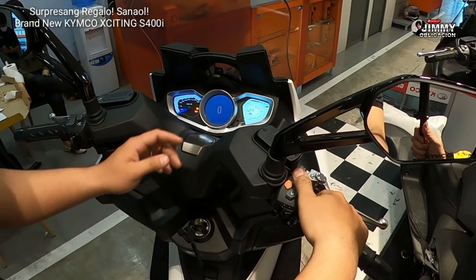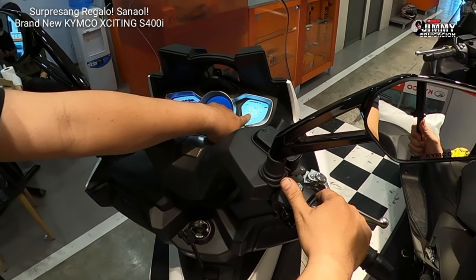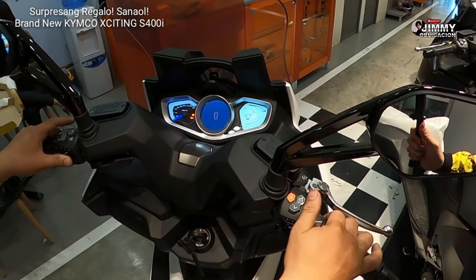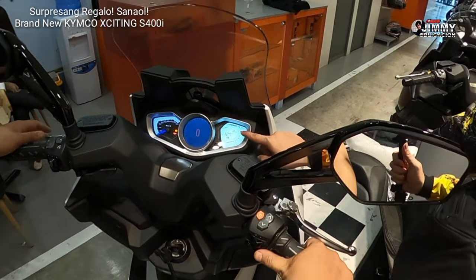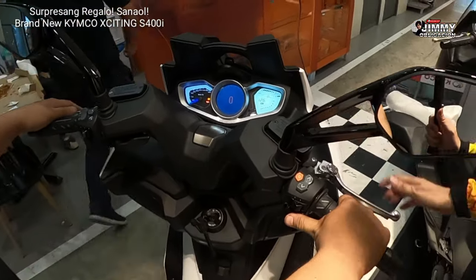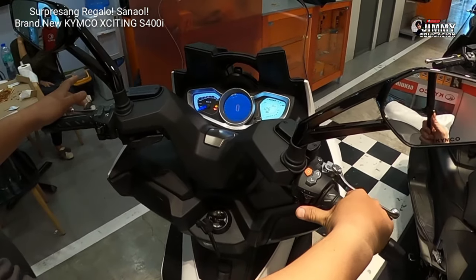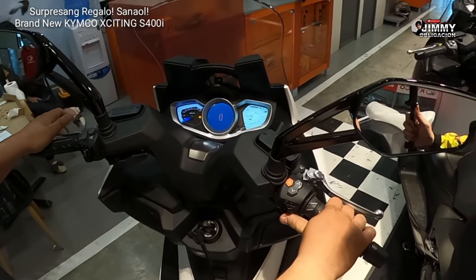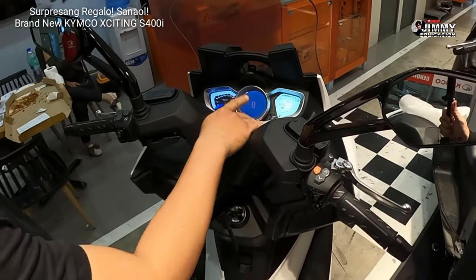Pag sa motorcycle, makikita mo yung voltage ng moto, tapos yung fuel consumption. Ngayon, wala pa siyang motor. Ladies and gentlemen — zero kilometer. This is a brand new Kimco Exciting. Minsan healthy po yung charging natin pag naandar yung moto — dapat kumataas yung voltage.